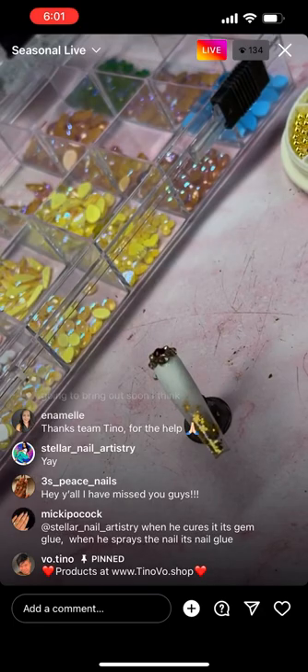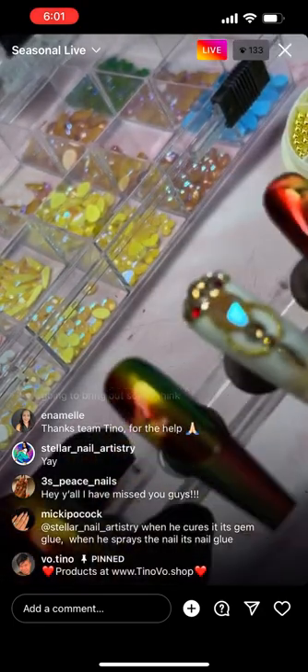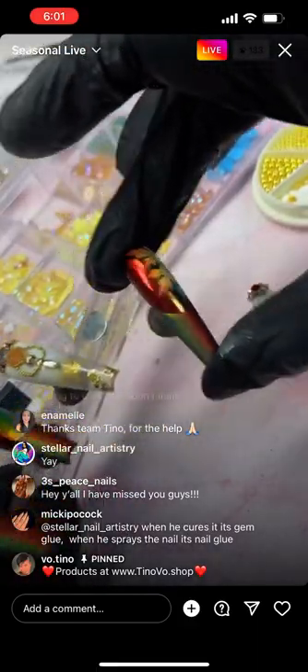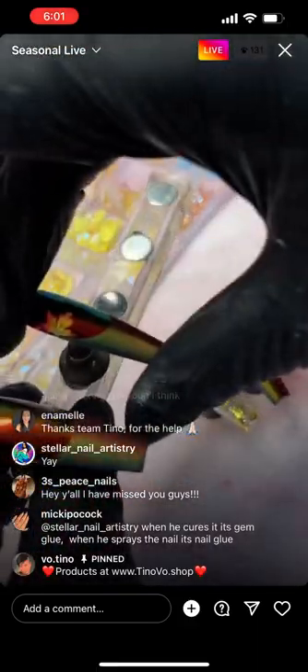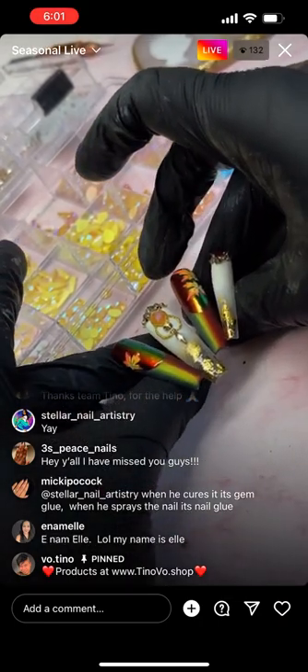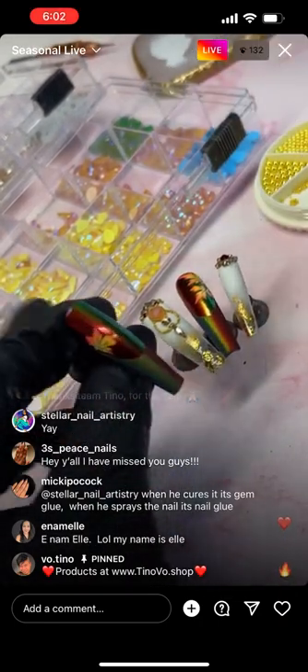I'm going to go ahead and put it back to see what it looks like. I love it. I'm going to add some goldstone over here.